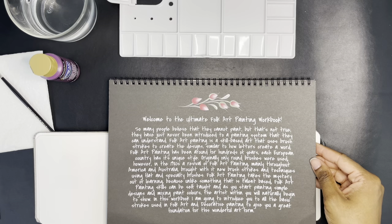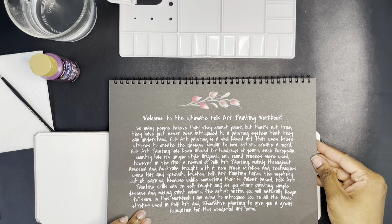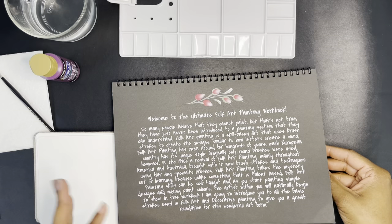It's just a welcome to the kit, telling you about folk art and how it's self-taught and could be simple. In the workbook they want to introduce you to the basic strokes to give you a foundation. I did find out there's an intermediate class, but they're discontinuing it because they've started a masterclass-type subscription model. Depending on how I get through this, I may join that.